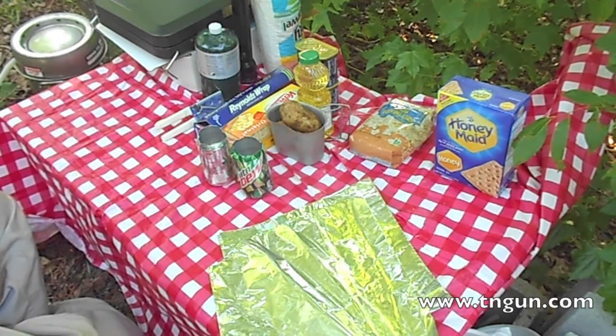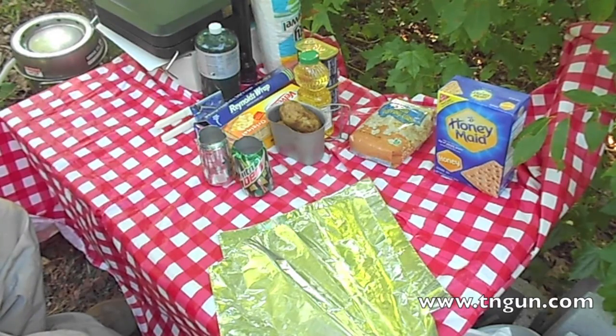Cut the top off — use your P-38, or your favorite knife, whatever you have.